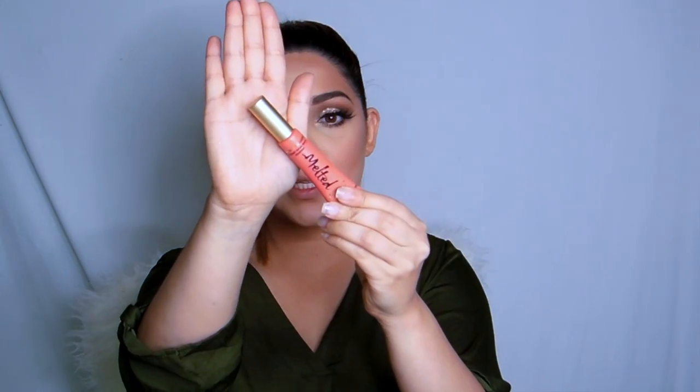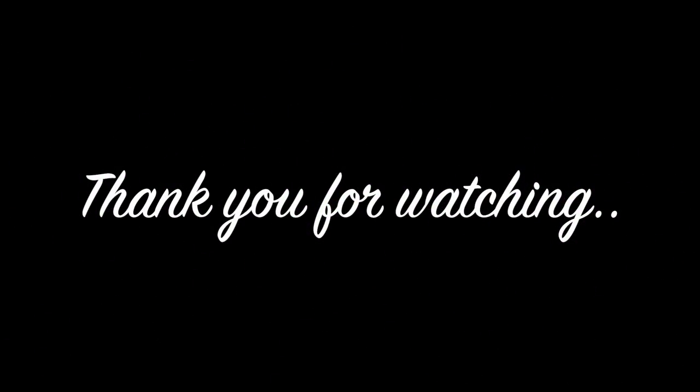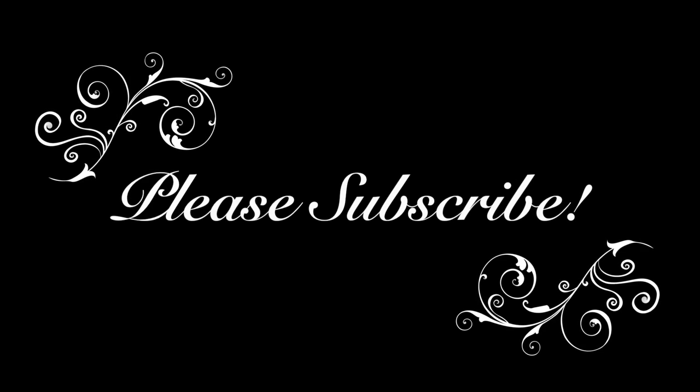Now let's go to the lips. I'm gonna use my Too Faced Melted Lipstick in Coral — a bright orangey color — to outline my lips. Then I'm gonna take my Cap 1D in Noble, which is a peachy color with more of a whitey undertone. And this is the final result. I hope you enjoyed this tutorial — please give it a thumbs up, and I'll see you next time with another look. Till then, take good care of yourself. Stay safe. Bye, guys!